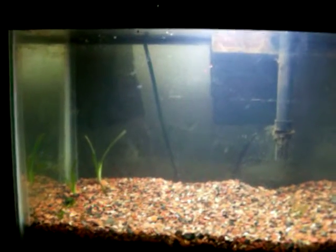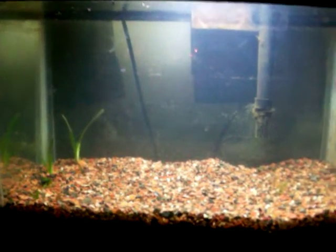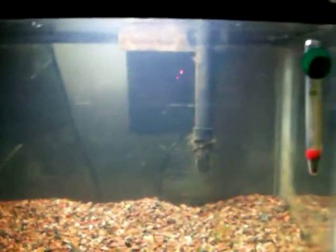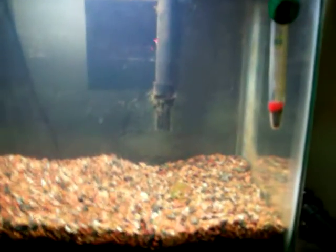Keep your tank filled up too — it'll help. I got six jungle val in here, trying to get them to grow from right to left, to see if I can get them to propagate for when I get my 20-gallon ready. It's looking all nice and clear, almost ready for some fish.